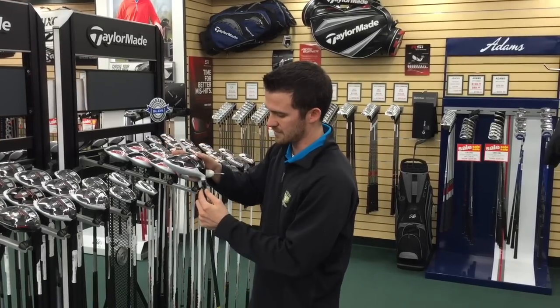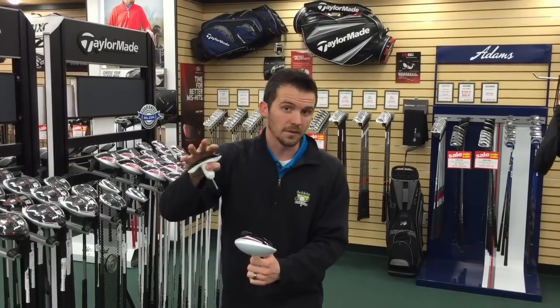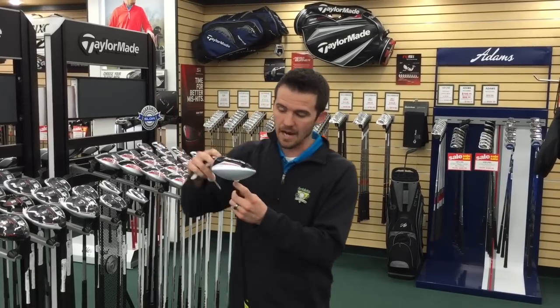You're first going to hit the driver in the standard position. Once you hit a couple shots, you can see your trajectory and your ball flight — hopefully with a launch monitor, but if not, eyeball it the best you can.